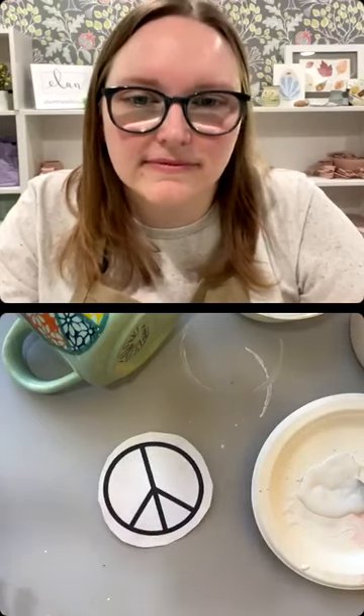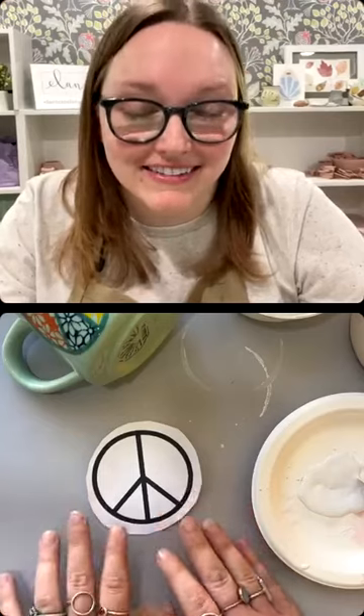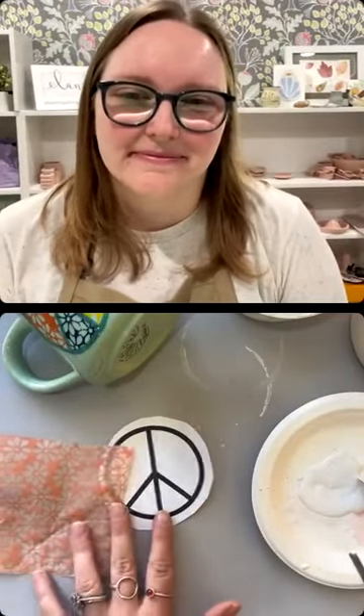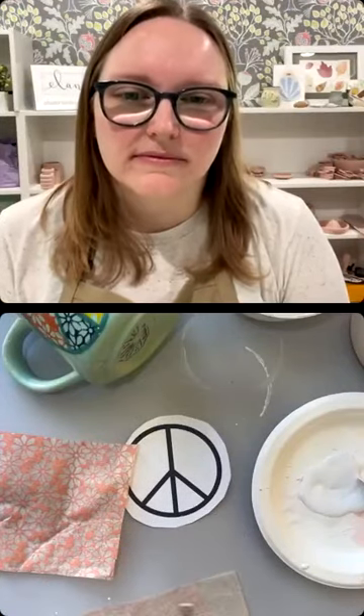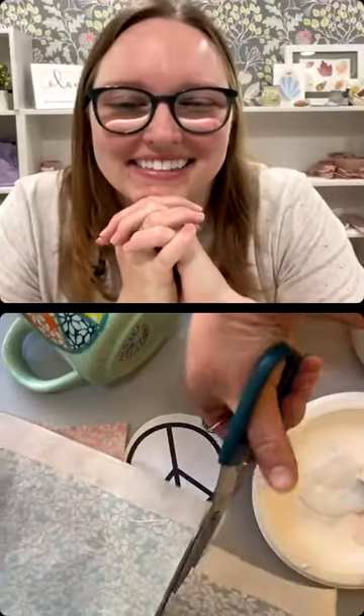So I painted that where I'm going to put the peace sign and we're going to let that dry. What I did was go on Canva and find a peace sign that I felt would fit well, printed it out and cut it out. Then you're going to lay this down, go through and get all your colors. I recommend cutting a small section out of your transfer paper. We're going to use orange, pink, and turquoise.